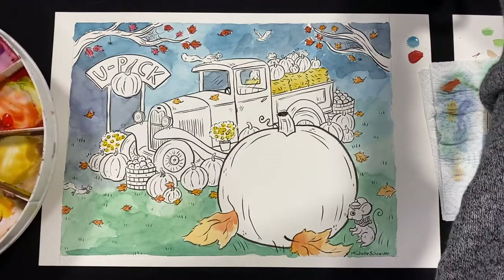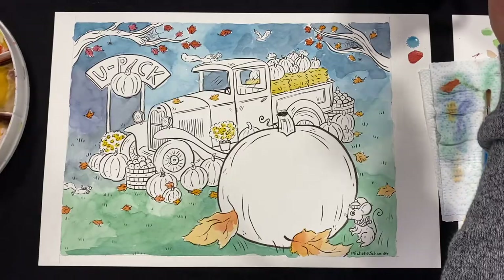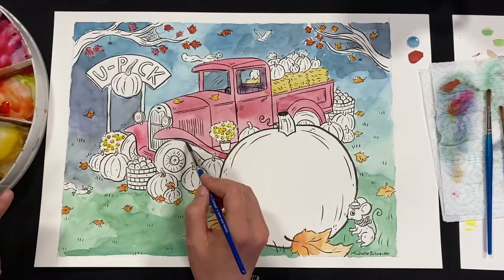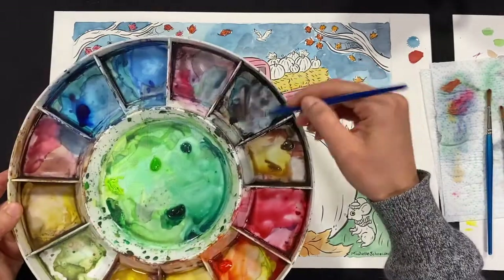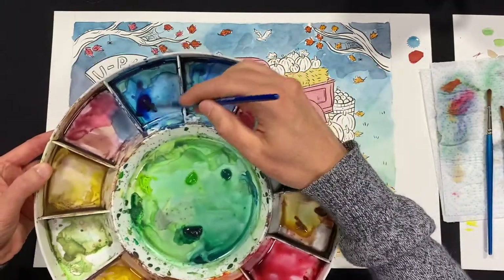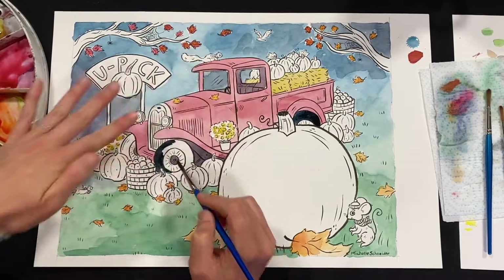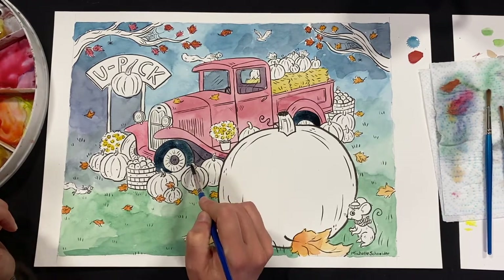Now let's do the truck — we'll do the pumpkins last. You can also paint the little squirrels. Let's make the truck red. The inside of the truck is just going to be dark. I just hop around to different spots in the painting to use whatever color is on my brush. Now let's get black — you should all have black on your palette. Get a lot of it and mix in some water; if it's not mixing well, you need a bit more water. I'll add just a little blue to my black, then let's do the tires. Once this dries, you can go over it again with another color to make different parts darker, or go back in and add some darker spots.